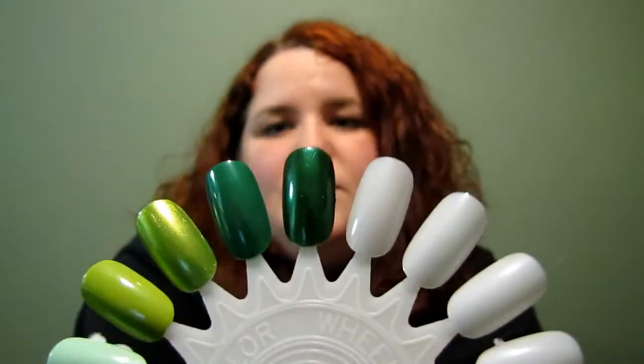Hey guys, it's Kristen, back for another Sally Hansen Extreme Wear review. Today I'm going to do the greens for you, and there's actually a yellow with these as well, so just going to jump right into it.